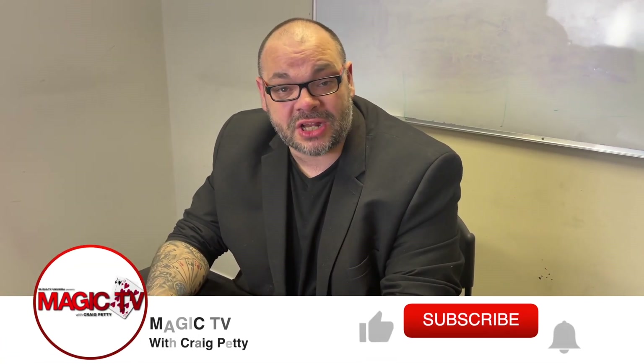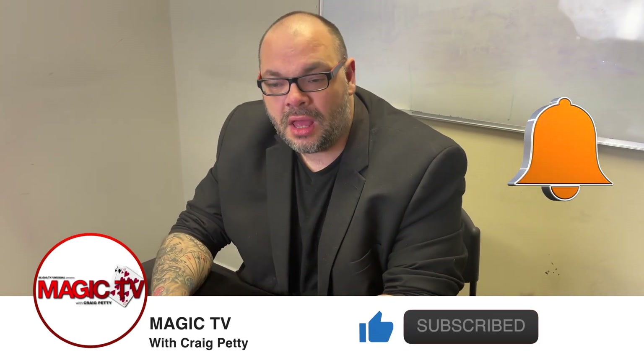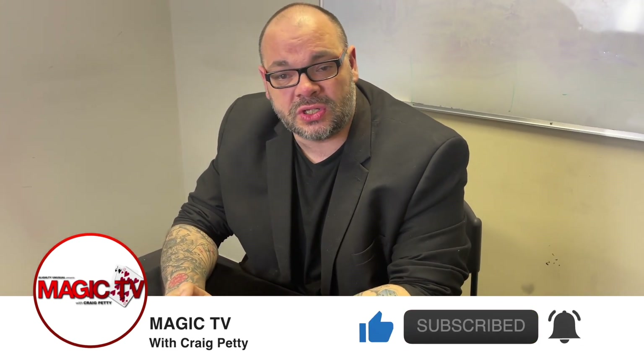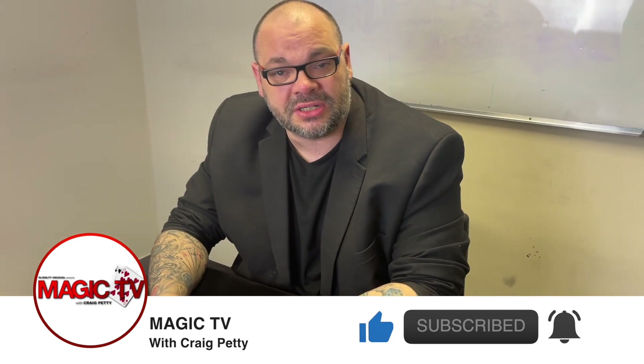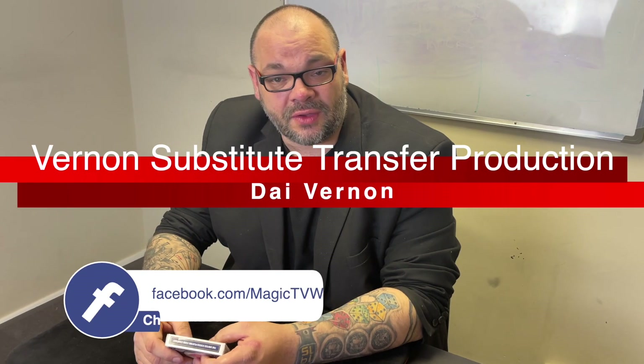Hey guys, welcome back to Magic TV. My name's Craig, it's 6 o'clock, which means it's time for a Magic Live. Now today this is going to be probably the quickest Magic Live in history, and the reason it's going to be so quick is because I've had a few people on the channel say: what's one of your favourite ways to start a set with a deck of cards?